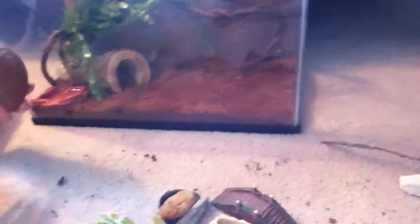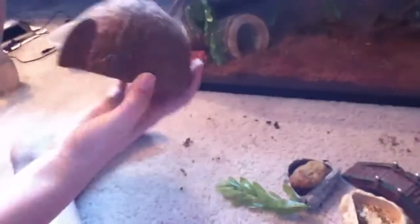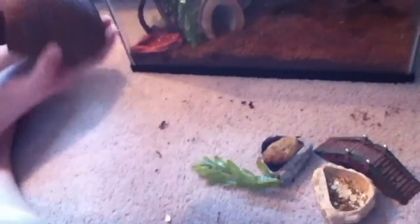Next, I will be putting in the coconut hut. My crabs can barely fit in here, so that's why I put the other one — the log — in as well.